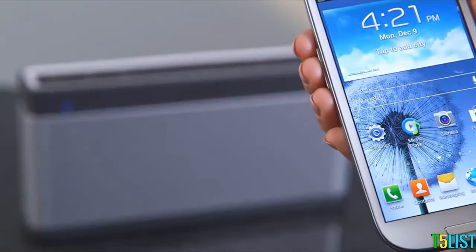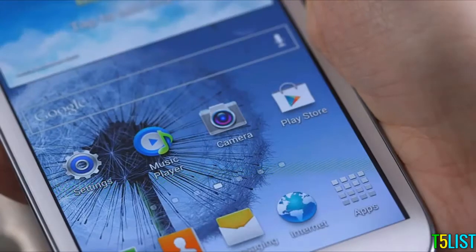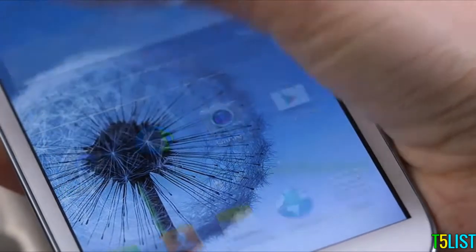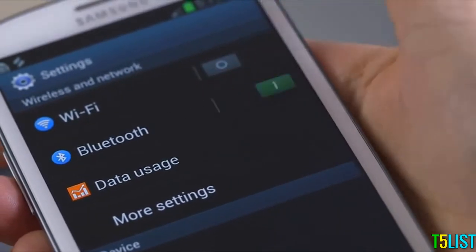Now set your Android device to discover the SoundLink Speaker. We'll show you using this Samsung Galaxy 3, but the steps also apply to other Android devices. Go to your Settings menu and make sure Bluetooth is on. If it's off, just slide it to the on position.